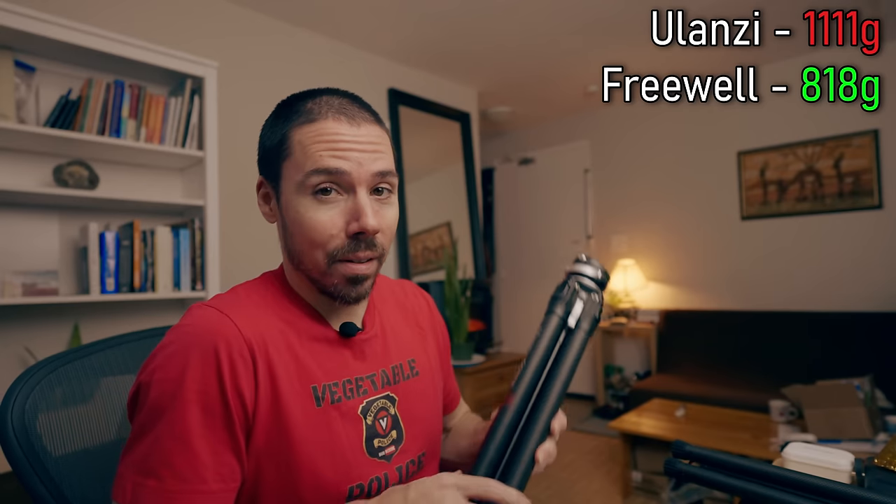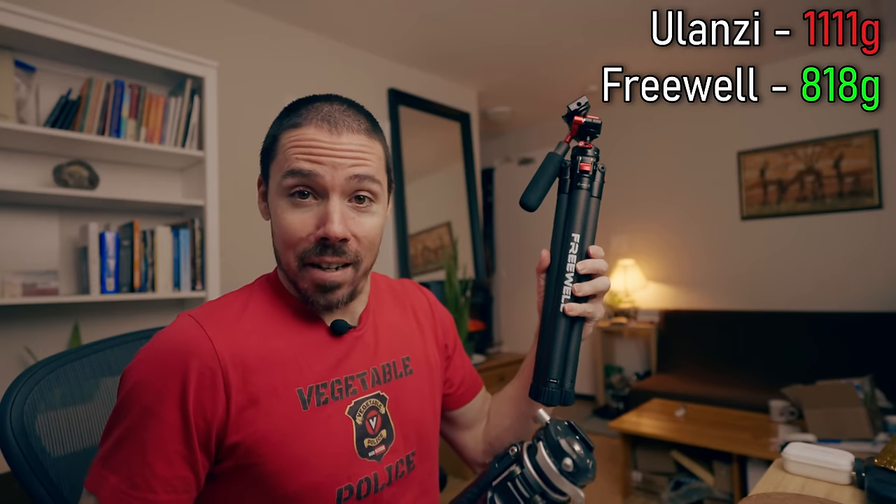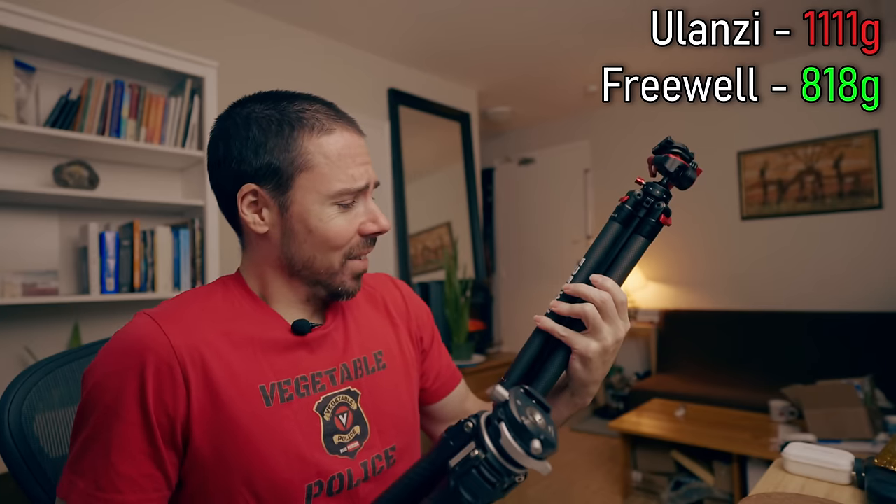But when Freewell reached out to me saying they got something new — it's even lighter and smaller — I was like, really? How much did that weigh? The Ulanzi weighs 11.11 grams. That's magic. This? 818. I was like, really? Okay, let's try it out. That's light.